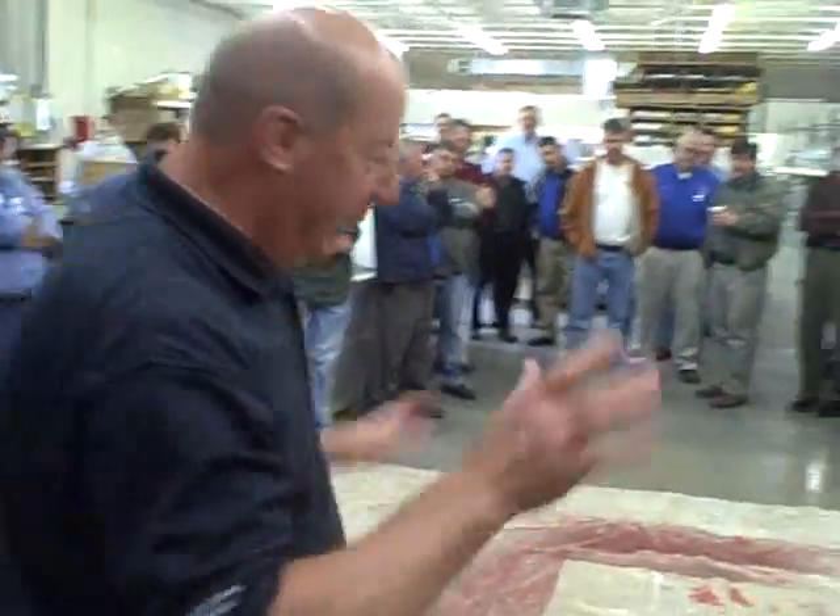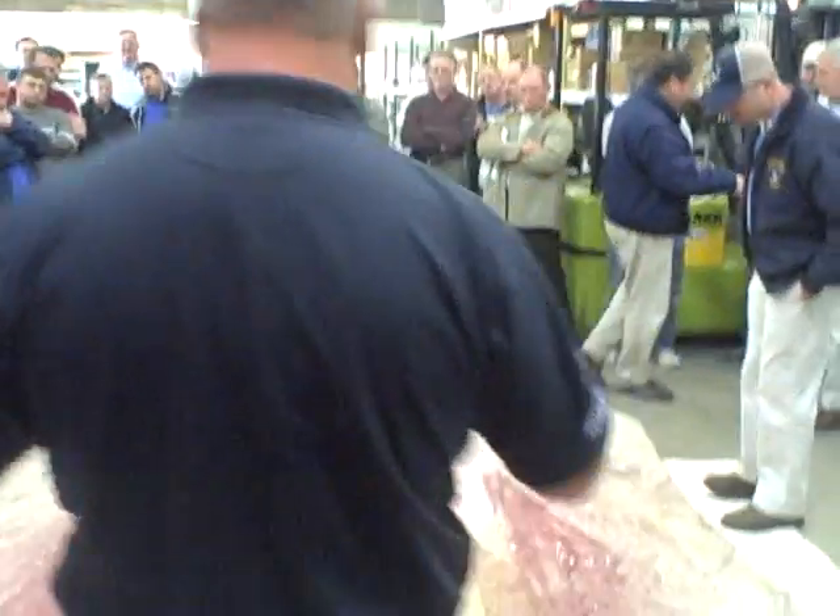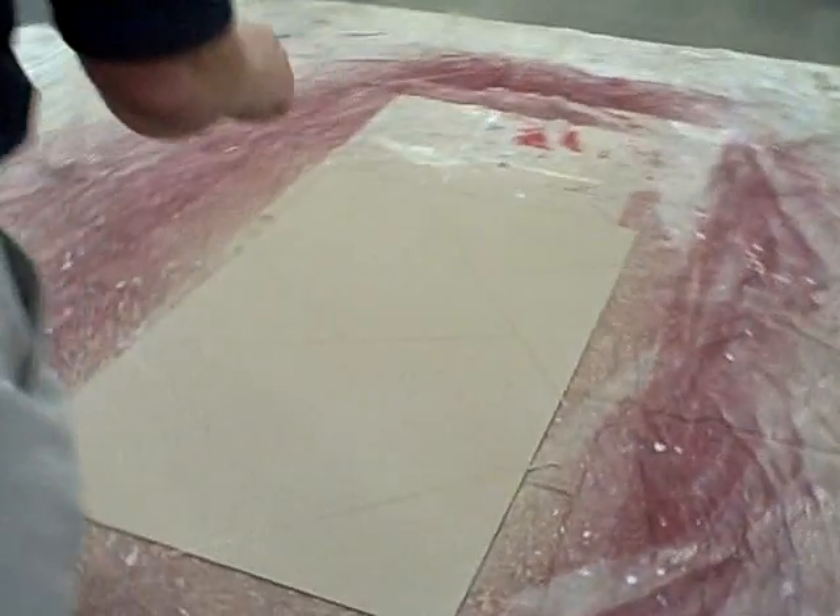Another unique feature of this product — it wasn't designed to do it, but it just does it. When you go with the splatter, in the process of it drying, it'll flatten out. So it's almost like having a knockdown without knocking it down.